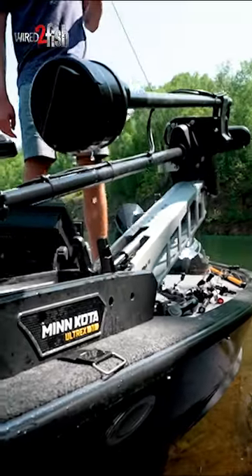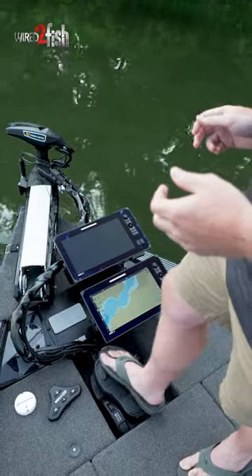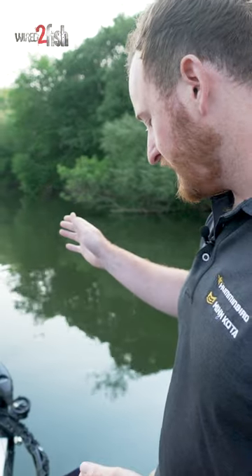The Ultrex Quest is a brushless dual 24/36 volt lower unit, so the first thing you're going to notice is the torque. It's going to immediately move the boat really quickly back and forth — probably throw the cameraman out of the boat — but even just going in a forward direction.